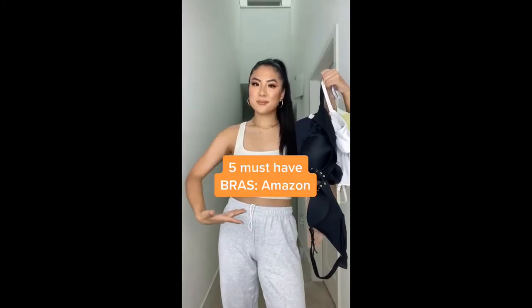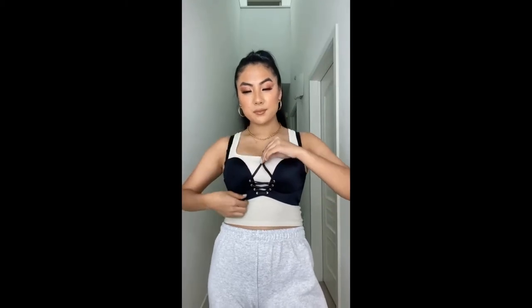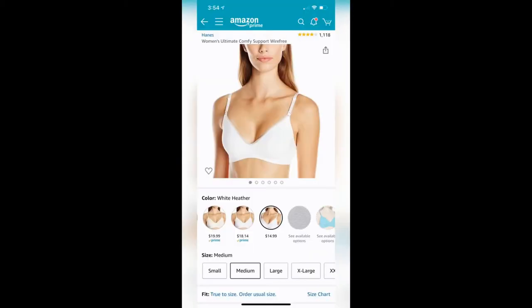Here are my five must-have bras from Amazon. Number one is this Lisa push-up bra. When I worked at Victoria's Secret, girls would come in every day asking what bra would hold and push them up. For the price and the result, I think every girl needs one — the padding is in the shape of a hand, which helps lift, scoop, and bring everything together.